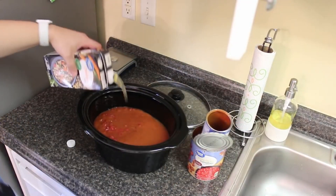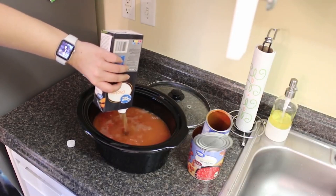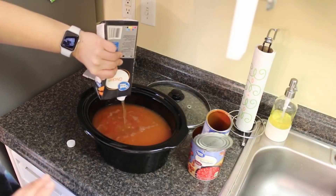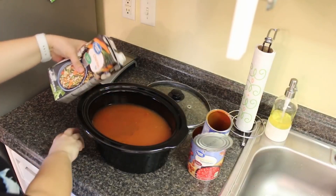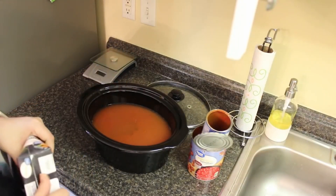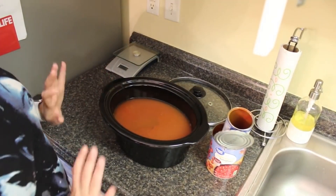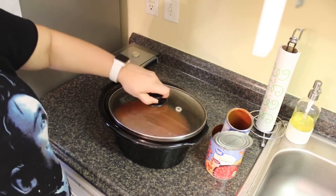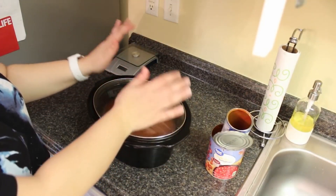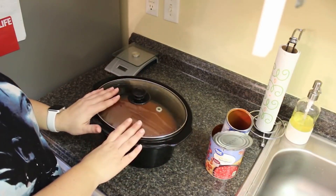By the way, this is the night before. I prefer to make my crockpot meals the night before — go ahead and dump everything in, anything that I need to cut up or brown up. That way in the morning, all I have to do is literally put my crockpot out on the counter to come to room temperature, then put it in the base. This is going in the fridge until tomorrow morning.